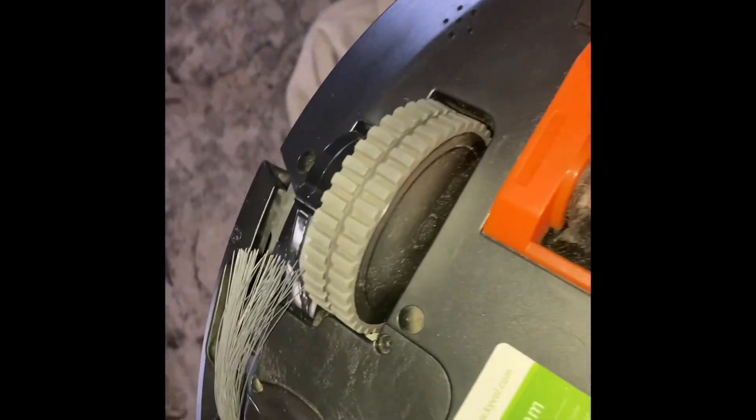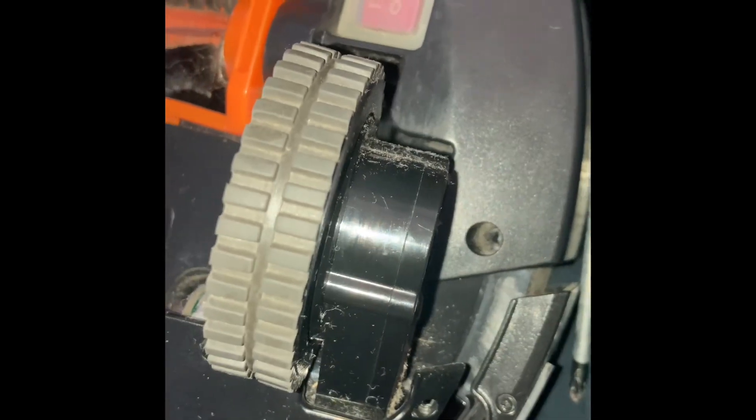I think maybe I fixed it. This wheel goes low, this wheel goes high. So I was going to take the low wheel off — no, I'll take the high wheel off. I can't see anything in there, so I took it off.